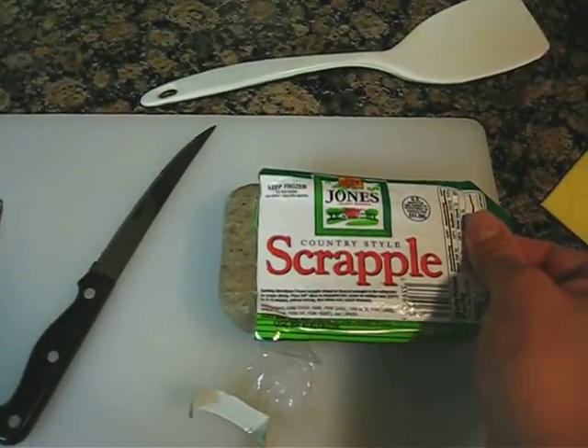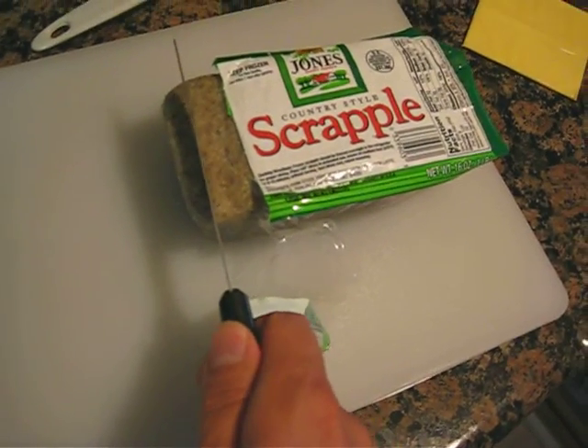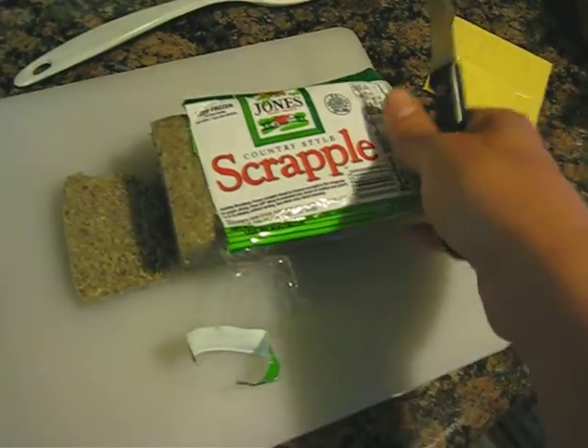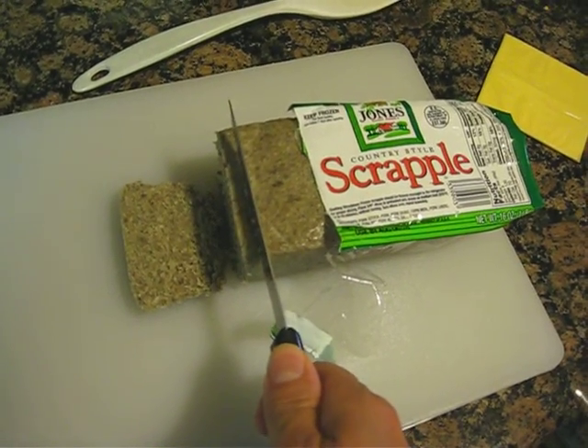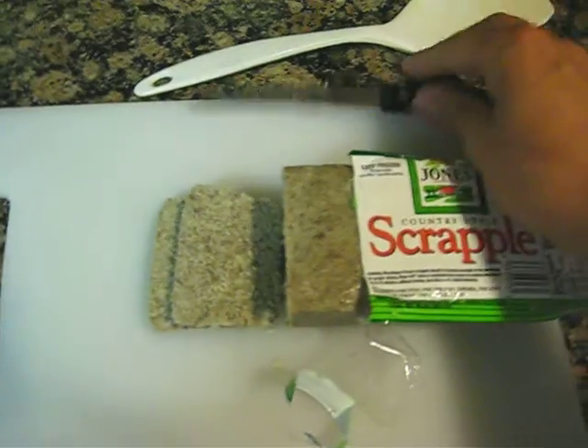I'm going to squeeze the end of the scrapple container. I'll take my knife and press gently, slicing one slice, slicing another slice. And those are the two slices we'll be cooking today.